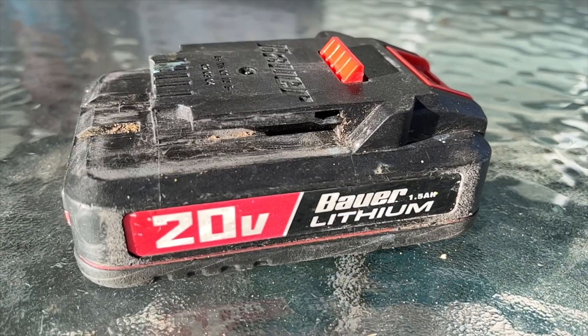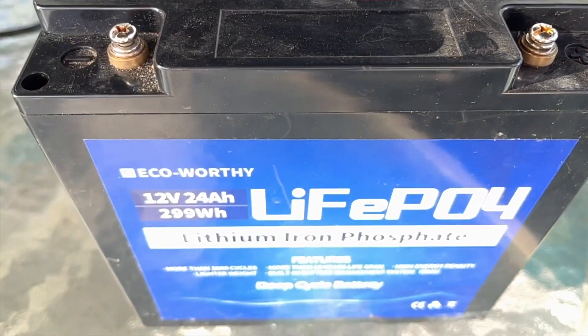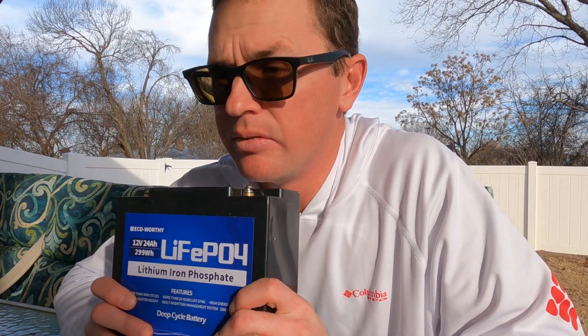Now for a quick real-world comparison using three batteries I have here: a 20-volt 1.5 amp hour drill battery, a 12-volt 9 amp hour sealed lead acid battery, and a 12-volt 24 amp hour lithium battery. The example I'll use is my Garmin 93 SV running LiveScope. From the chart, the head unit draws 12 watts and the Garmin black box draws 21 watts, totaling 33 watts of power draw. We'll calculate the watt hour capacity of each battery using voltage times amp hours.